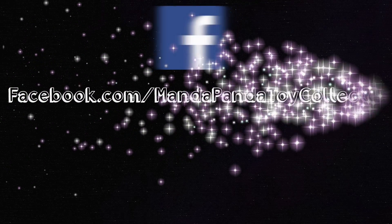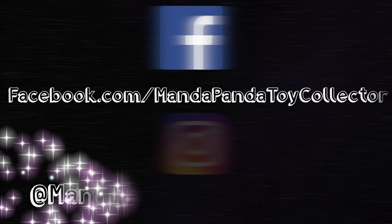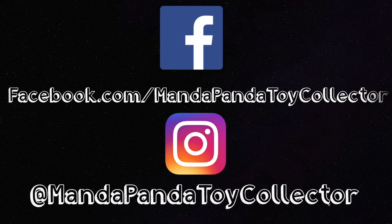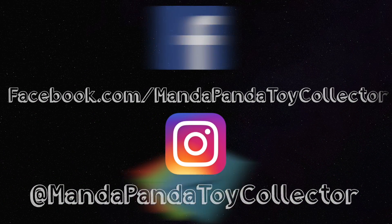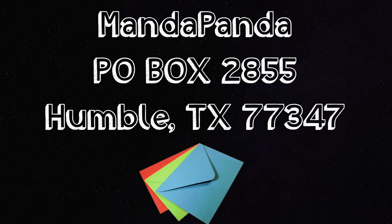You can follow me online. To get the latest news and updates, like my Facebook page at facebook.com/mandapandatoycollector, or follow me on Instagram at mandapandatoycollector. Want to mail me something? You can mail it to MandaPanda, P.O. Box 2855, Humble, Texas 77347.